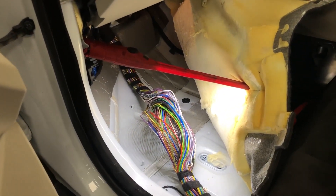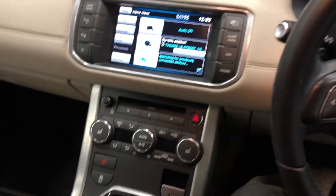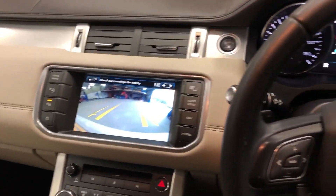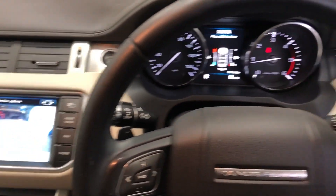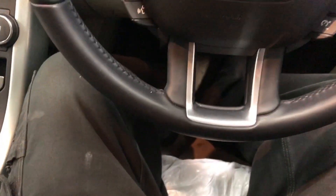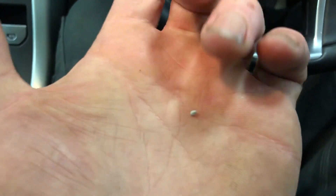That is a tiny, tiny little thing. We'll fix that and try it. Okay, engine running — here is the moment of truth. There you go — everything works again. Parking sensors work, camera works, no more parking system unavailable message — all because of that tiny little piece of weld spatter.